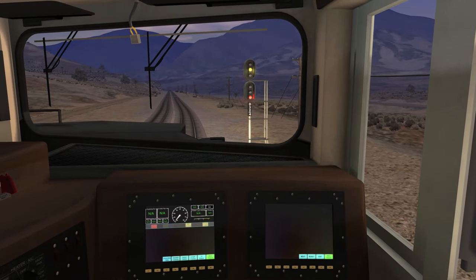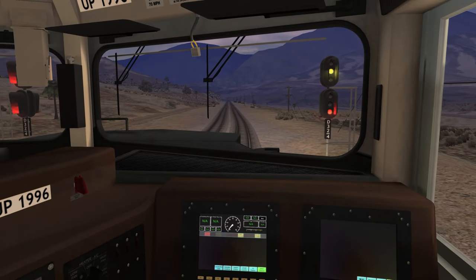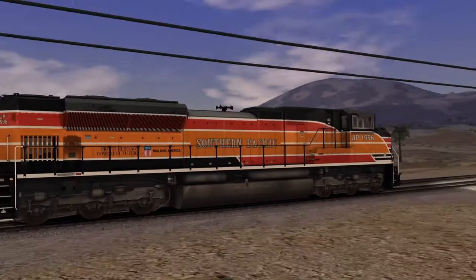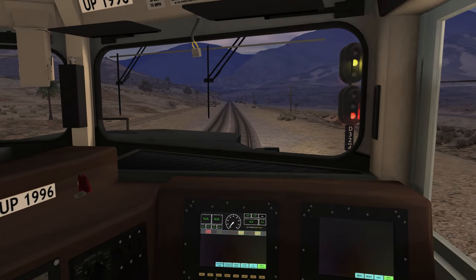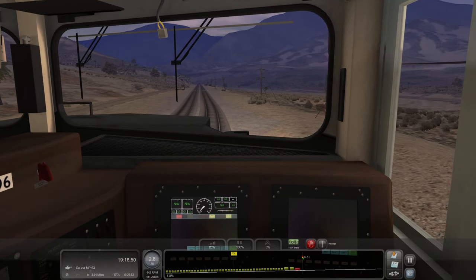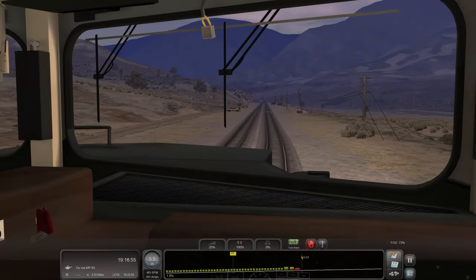UP 1996, approach medium — D 32.4. At least I think that's an approach medium; it's an advanced approach on the CN. I don't really know what it is for the Southern Pacific. Looks like we got a rail fan out here, but we have a crossing.